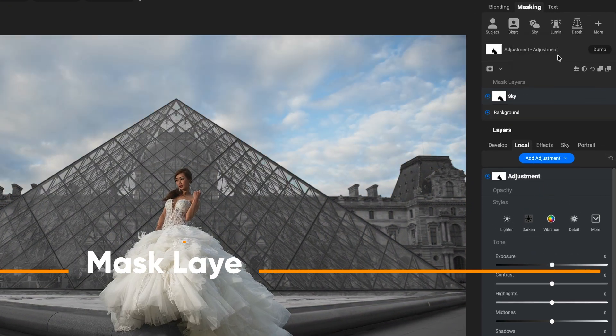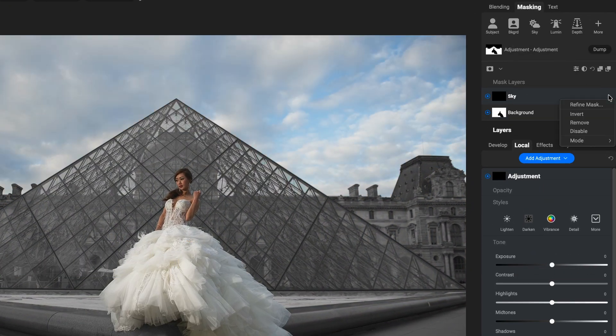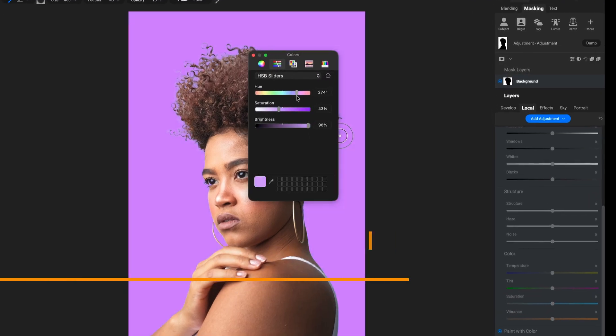Masking just got a lot smarter, faster, and more flexible, with mask layers and one-click subject and background masks.